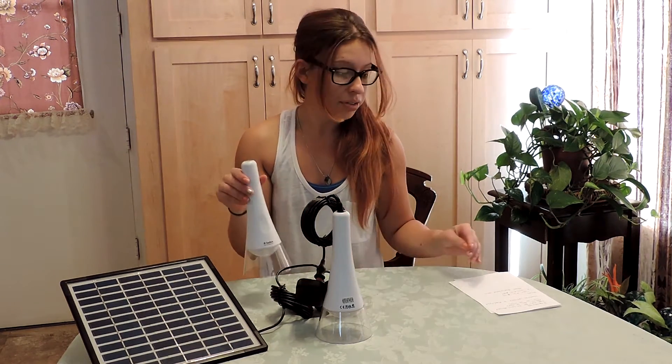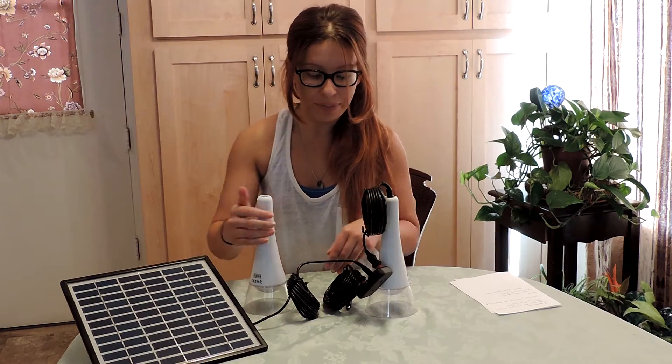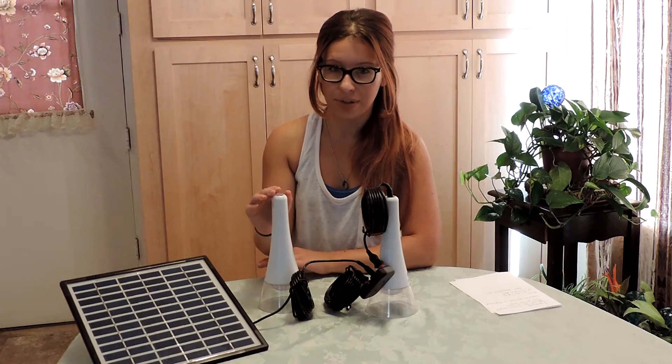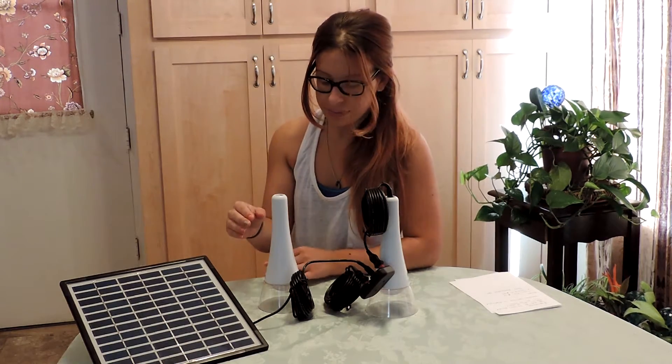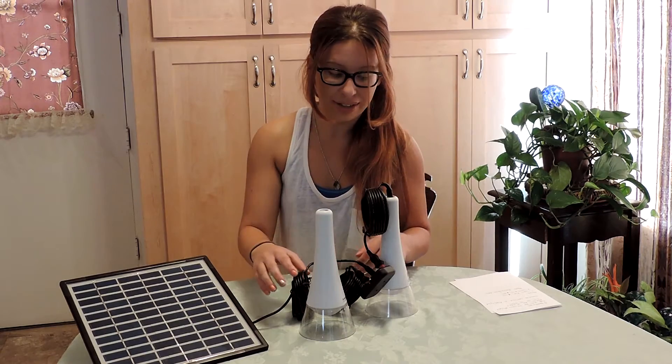It also has dims — there are three dim settings. On the highest level, when you take these off, it can go for seven and a half hours straight. The middle dimmer setting, it can go for 15 hours, and on low dim it can go up to 75 hours, which is pretty amazing.